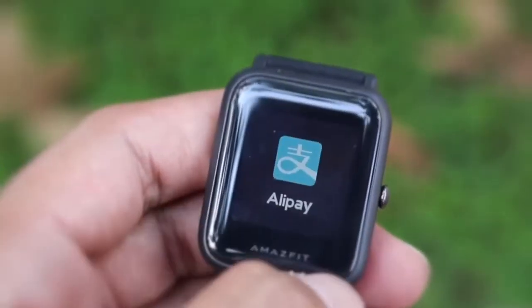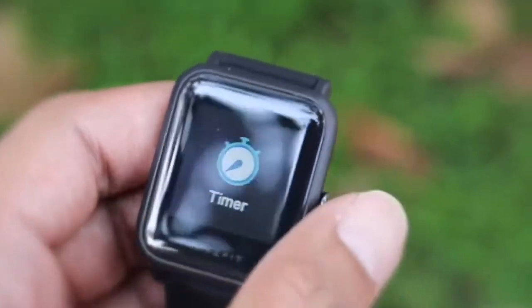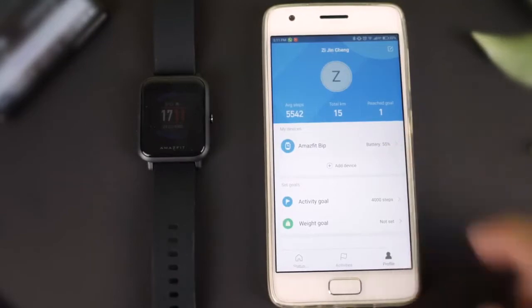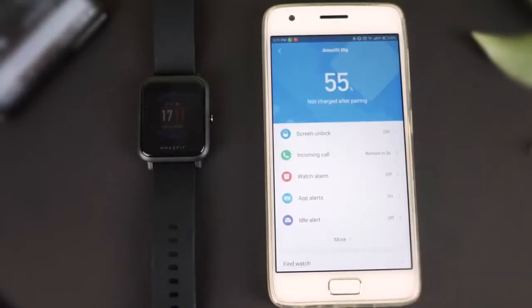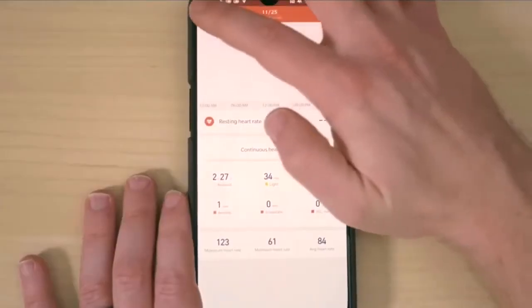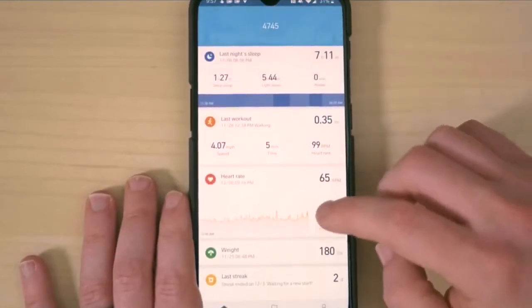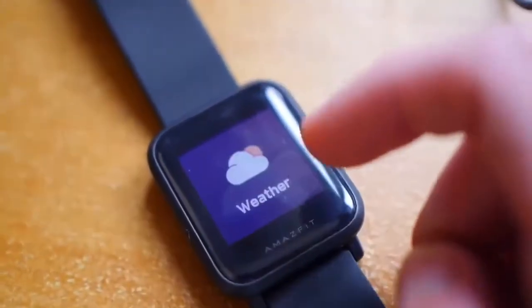The Bip has GPS built-in for accurate navigation, as well as the usual range of features for outdoor running or cycling, and will track stats like your pace, heart rate, and stride. It has the ability to receive app, call, and text notifications from apps like Facebook and Twitter. It can also act as a timer, stopwatch, compass, or personal weatherman.